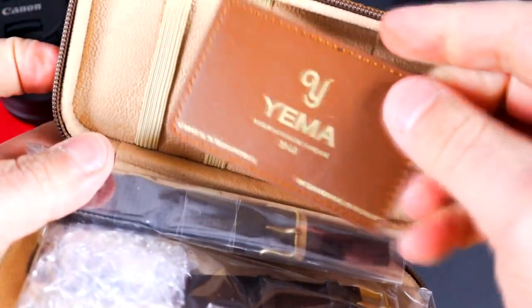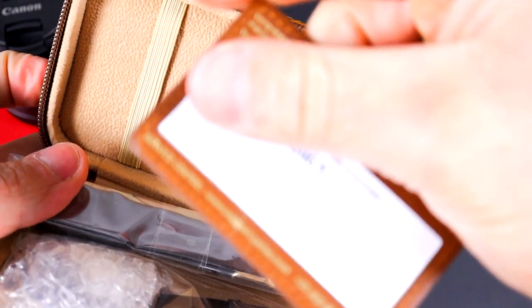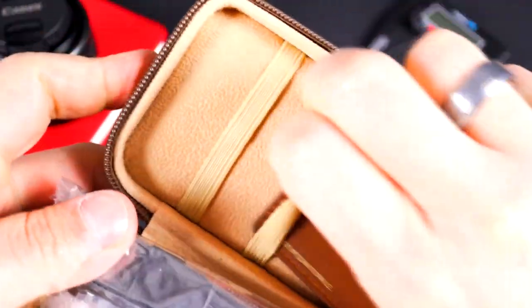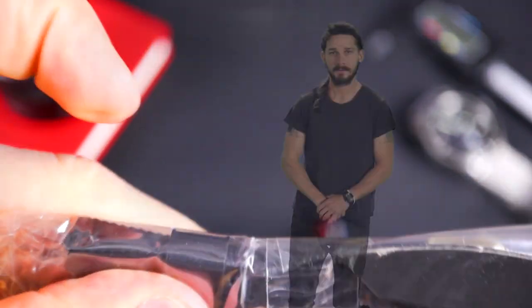If you've never owned a Yemma before, you basically get a warranty card that tells you when you bought it — I'll cover up the serial number. This one comes with a black tropic strap, but I wanted the blue one because I think it works better. Let's go ahead and open this up — just slide it in nice and easy. Don't cut yourself, Steve.